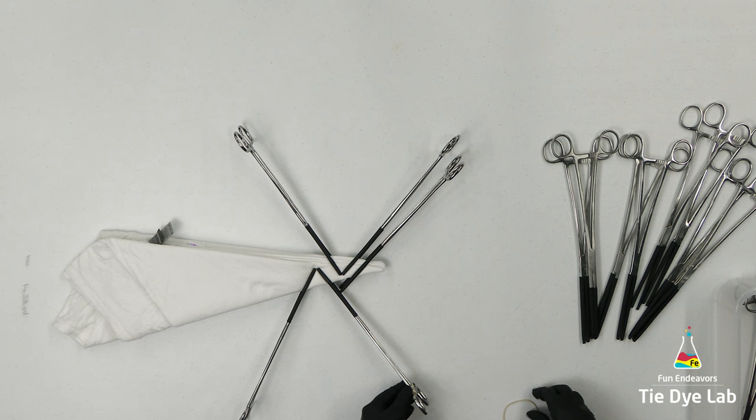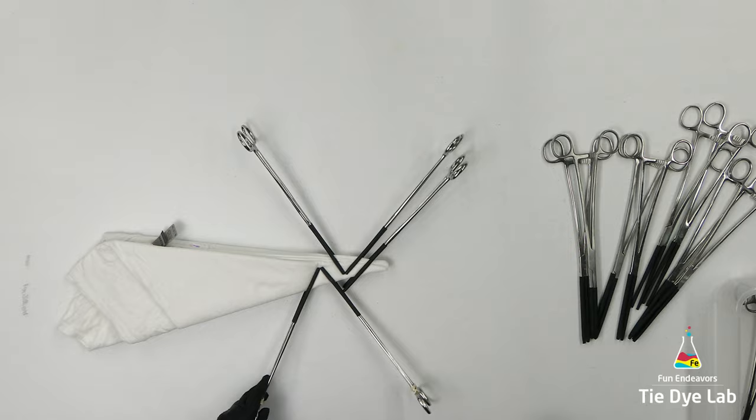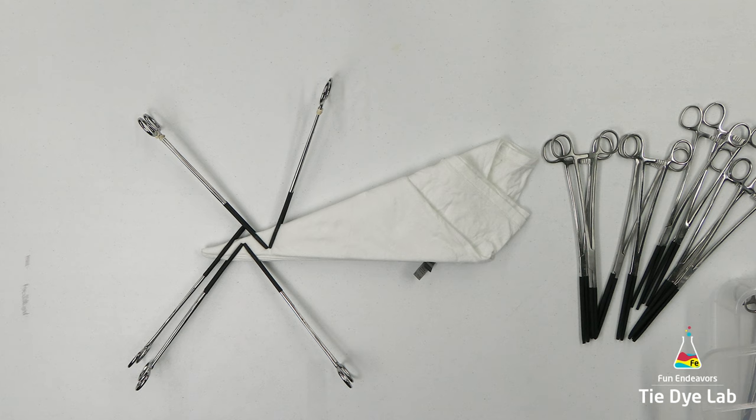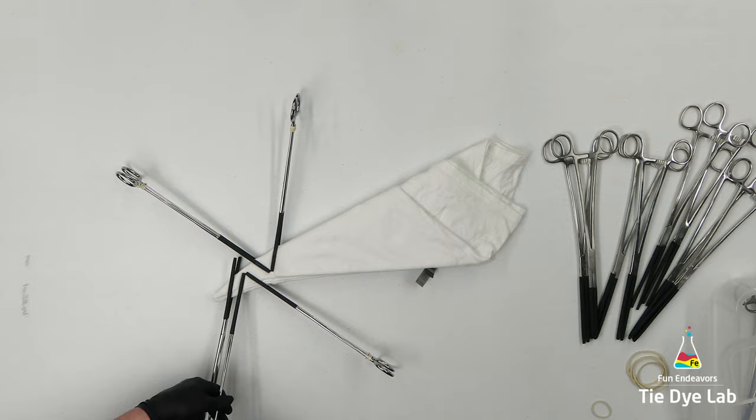A fellow tie-dyer suggested that I use some rubber bands and wrap them around the handles of the hemostats to keep them from popping off, so I thought I would give it a try on this shirt because I have a couple of them already wanting to come loose. By the way, this technique worked great. I'm gonna keep adding hemostats to the shirt until I'm all the way to the end, or until I run out of hemostats, whichever one happens first.